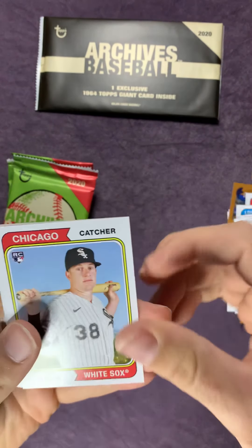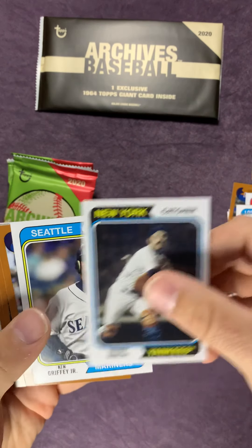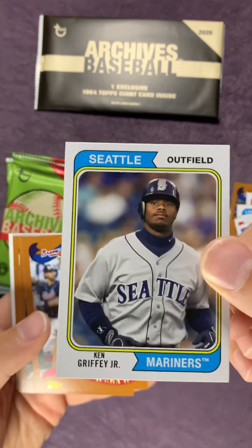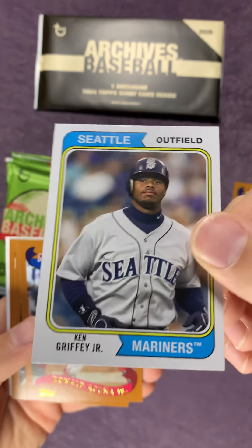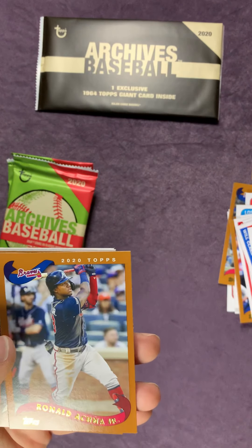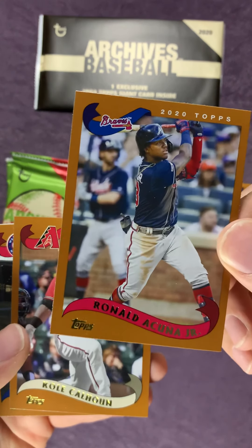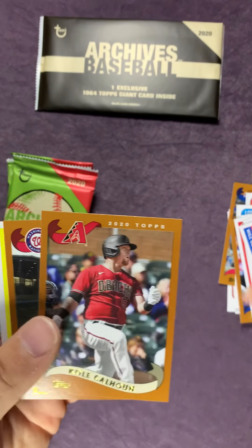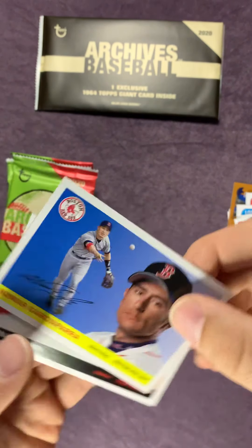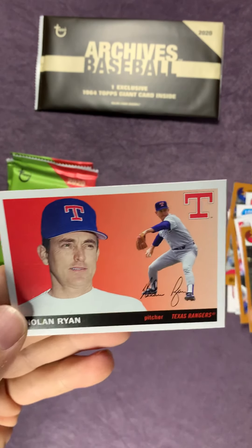Zach Collins - Mariner rookie there. Thurman Munson. Oh, there we go - Ken Griffey Jr.! Loved having him in Seattle. Real fun to watch as a kid. Brown Lacuna. Cole Calhoun. Carter Kibun. Nomar Garciaparra. And a Nolan Ryan card.